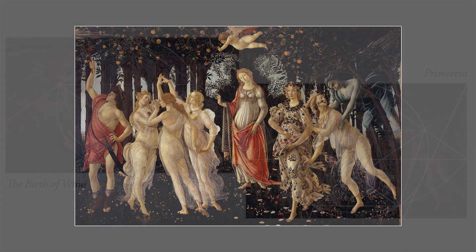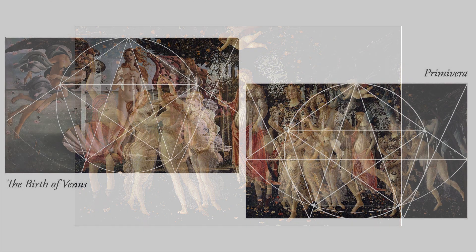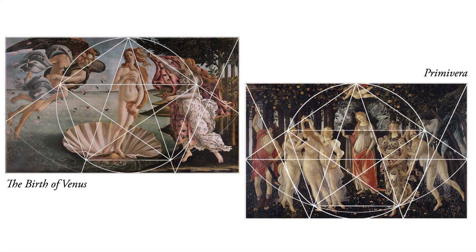So did Botticelli use these related geometries for Primavera and Birth of Venus? I'm not sure — there's no solid proof. But I wouldn't be surprised. This interesting geometry doesn't stop here. In my next video, I will show you several other variations, including two that create rectangles with the exact same proportions of the Primavera geometry, but in remarkably different ways.